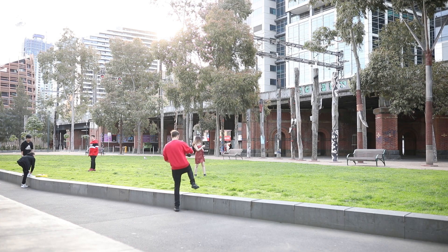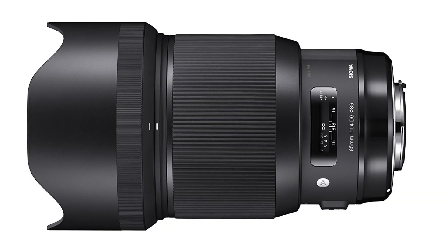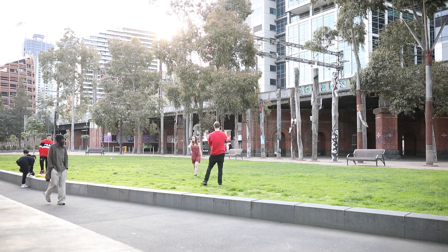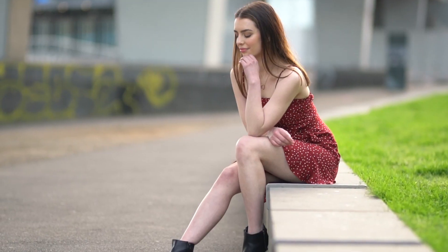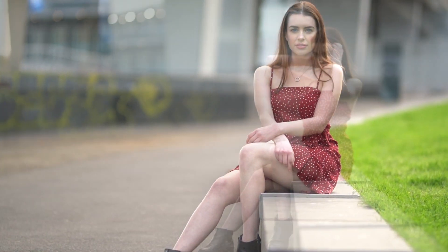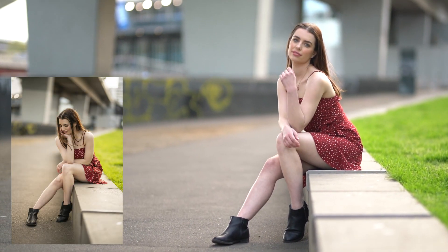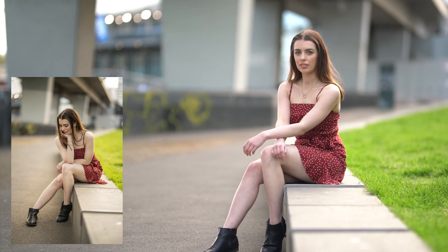Now let's get into the video and have a look at this natural light photo shoot I did with Riley. For this shoot I used the Sigma 85mm f1.4 Art lens as well as a Sony A7R II camera body with the MC-11 adapter so that I could use my Canon-mount Sigma lens on my Sony body. There will be a link in the description to all the equipment I used, as well as some RAW files from this shoot if you'd like to edit along. At the end of the video I'll also do an edit on one of these photos.